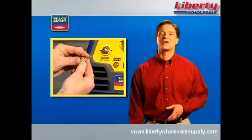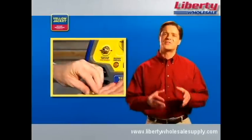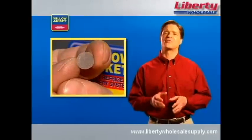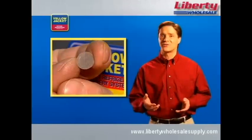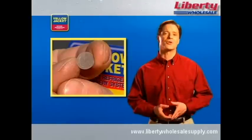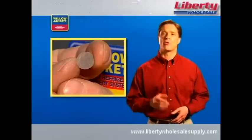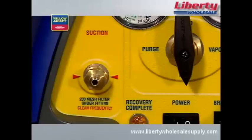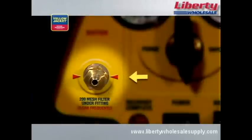Another helpful feature found in Yellow Jacket recovery units is a mesh filter. What this filter does is prevent any sort of contaminants — copper shavings, carbon, or other debris — from entering your compressor and potentially causing damage. It's important to clean or replace this filter regularly to keep your machine in top form. You can find the filter right here behind the suction port.